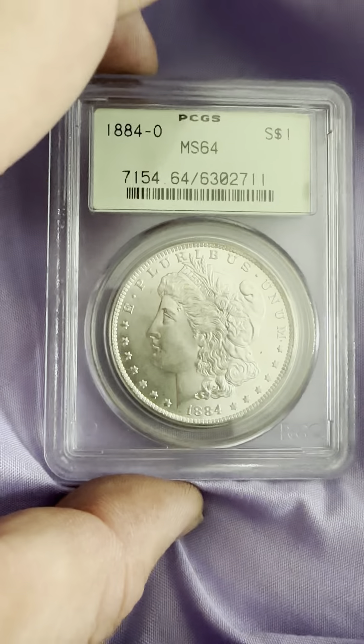On the reverse you have the eagle with the spread wings, the defined arrows, the reeded edge, One Dollar, United States of America, In God We Trust, and the O mint mark right below the wreath. As always, thank you for looking at my YouTube channel and don't forget to like and subscribe. Thank you and have a wonderful day, bye bye now.